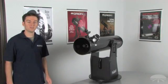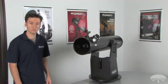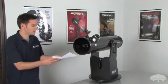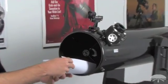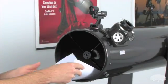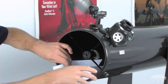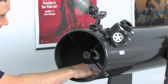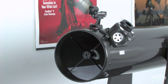Here's a recommended tip to help you start aligning your secondary mirror. Take an ordinary white sheet of paper and place it inside of the telescope directly opposite the focuser. Be careful not to touch the reflective surface of the secondary mirror. This is going to help you align your secondary mirror because it provides a brighter background to make the secondary stand out while you're looking through the focuser.